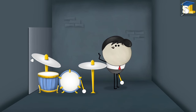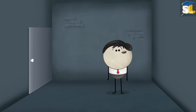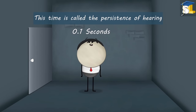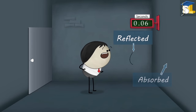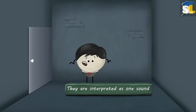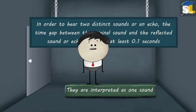There are two ideal conditions for an echo to be heard. When we speak or laugh, we hear our original sound at that moment. The sensation of this original sound remains in our brain till 0.1 seconds — this time is called the persistence of hearing. Some of our sound waves get reflected while some get absorbed. If the reflected sound waves reach our ears before 0.1 seconds, our brain does not perceive the original and reflected sounds as separate. Therefore, in order to hear two distinct sounds or an echo, the time gap between the original sound and the reflected sound should be at least 0.1 seconds. This is the first condition.